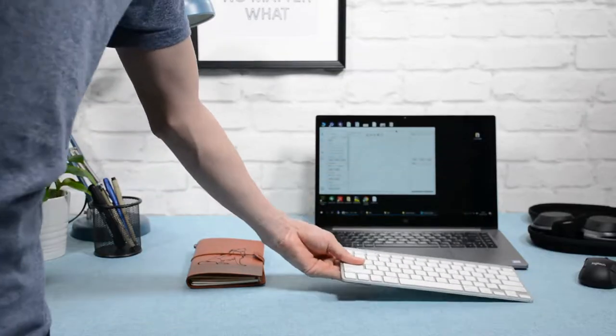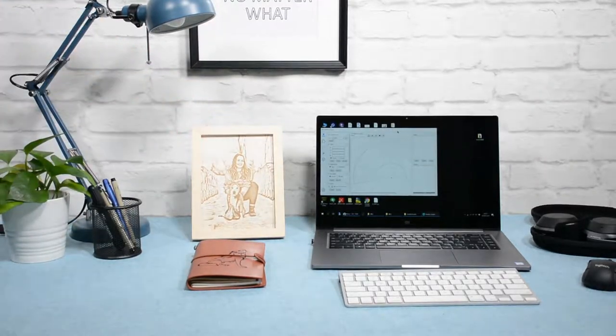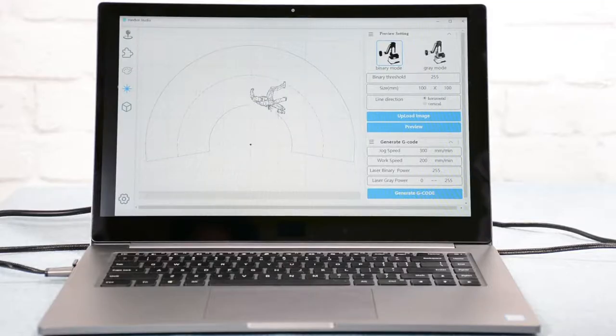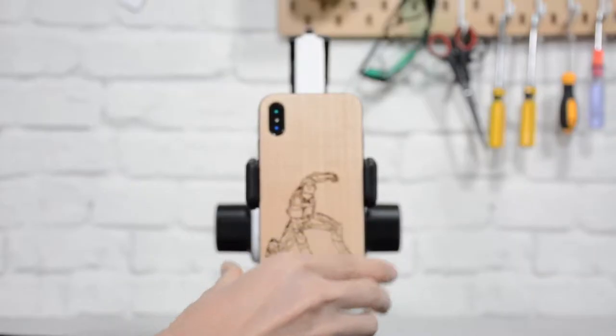You can make a meaningful gift for your friend or some personalized stuff for your own. Hexbot can also be a 3D printer that turns your design into a product easily.